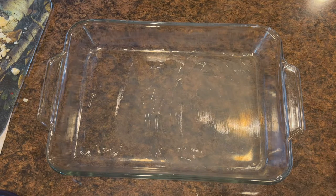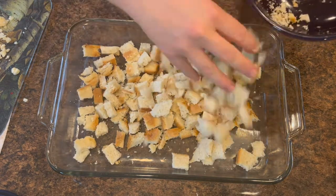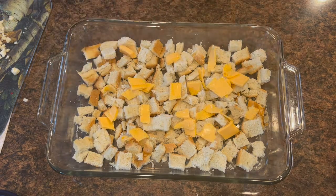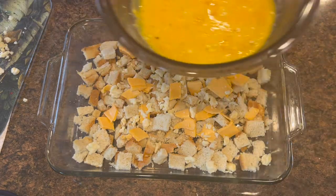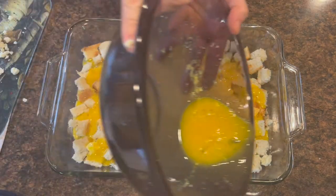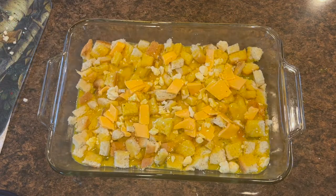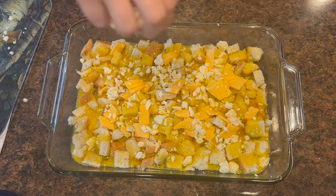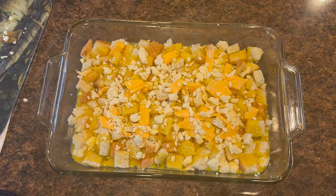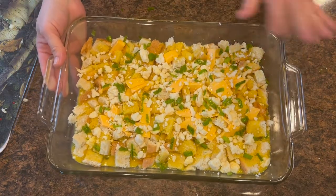I just turned on the oven — it's preheating to 375. I'm guessing it'll take about 30 to 40 minutes, so I'll start at 30. Now I'm going to assemble everything in the casserole dish. I'm putting all the bread on the bottom, then adding the Velveeta slices I cut up as well as some of the unexpected cheddar. Now the eggs go in — I want all of that bread to be coated in egg. This is a pretty shallow big pan; you could use a smaller one for a thicker casserole. Now let's put the green onion on top. This looks really good — it's ready to go in the oven.